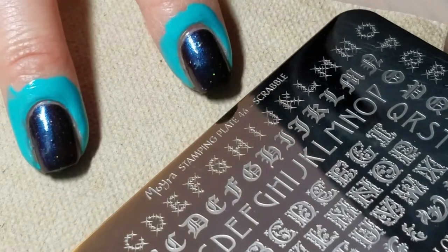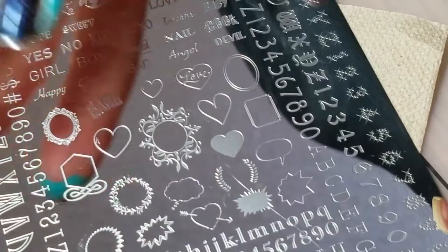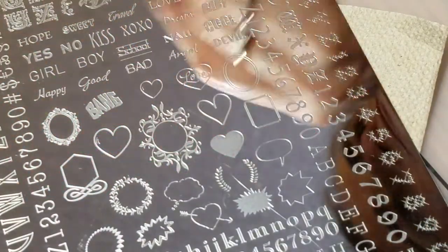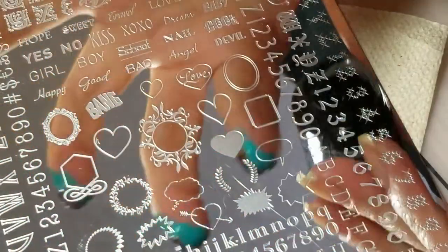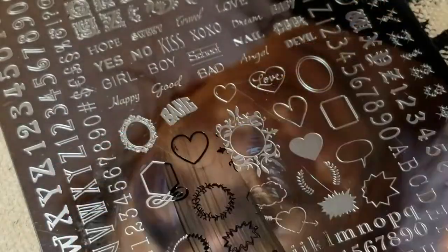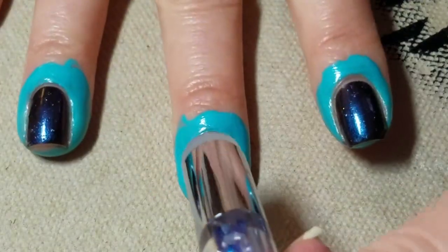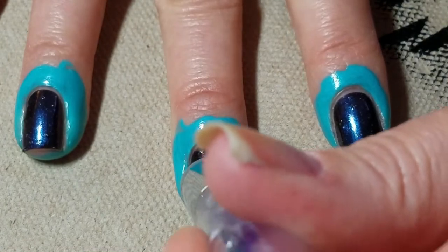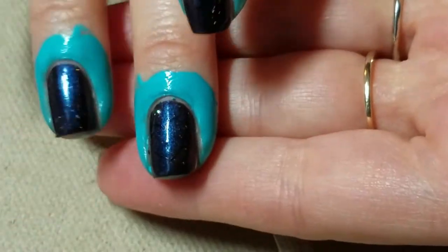We're going to take Moira stamping plate 46, the Scrabble plate, and stamp this heart image first in black. You're going to say you won't be able to see it — and you're right, you're not really going to be able to see it, and that's kind of going to be the point. It's not absolutely perfect but that's okay, and I'm going to place it where I want it onto the nail.